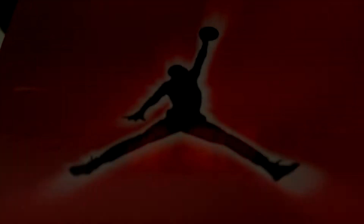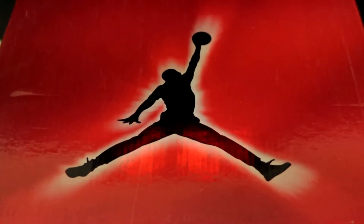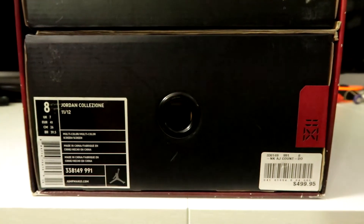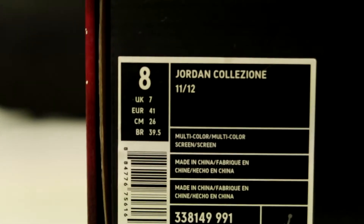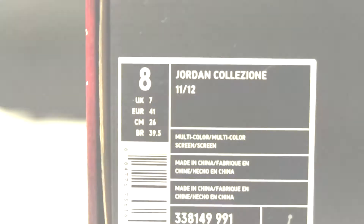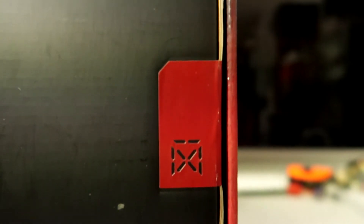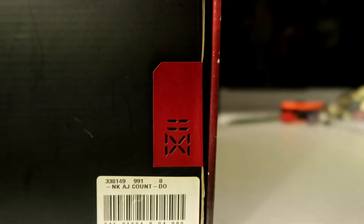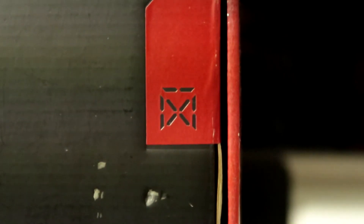Alright guys, so this is a preview or a quick peek at the outside of the pack. This is the Jordan Collision Pack, also known as the Air Jordan Countdown Pack. It's essentially a banner release for Air Jordan — for Jordan Brand — in 2008, commemorating the 23 years of Jordan Brand.